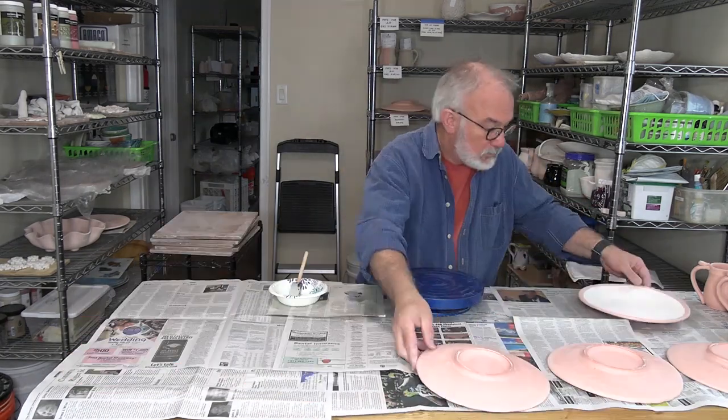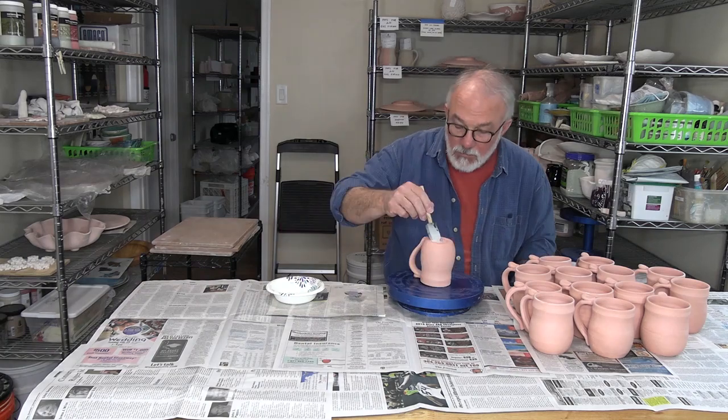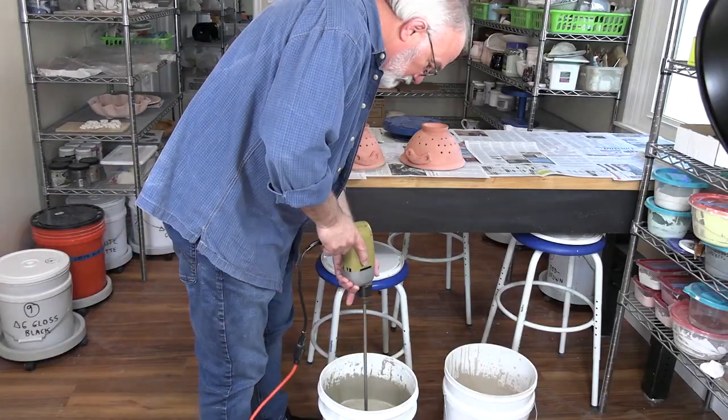The first step is to apply wax resist wherever the pots will come into contact with the kiln shelf. Next, the glaze is stirred before glazing the pots.